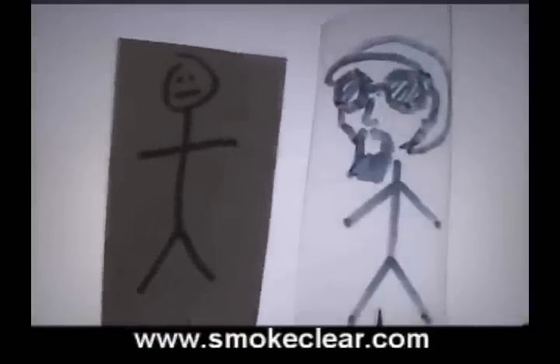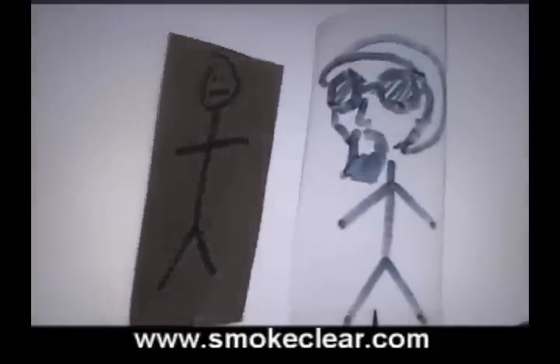I'm one of the new Smoke Clear Transparent rolling papers. I'm a traditional paper. I'm made from paper, just like you put in your printer. What are you made from? Plastic?